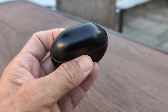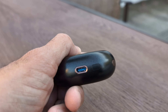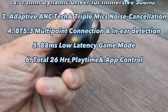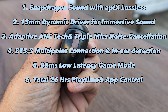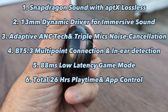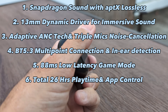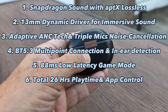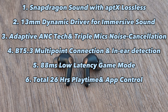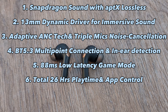The Soundpeats Air 4 Pros offer Snapdragon Sound with APTX Lossless. They have 13mm dynamic drivers with immersive sound, adaptive ANC, triple mics for noise cancellation, and Bluetooth 5.3 multi-point connection.